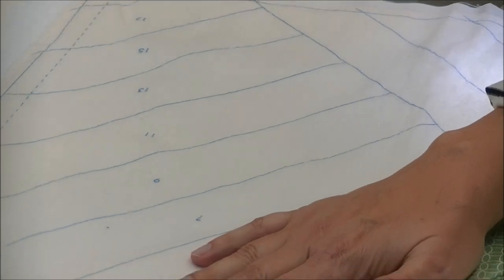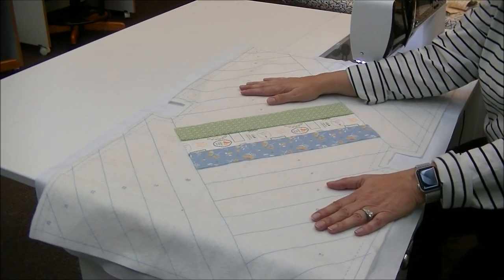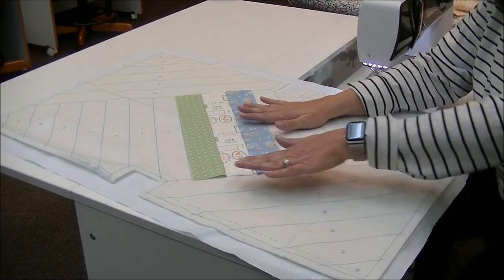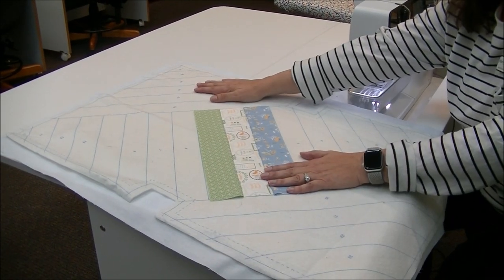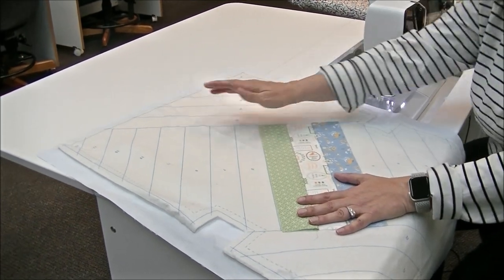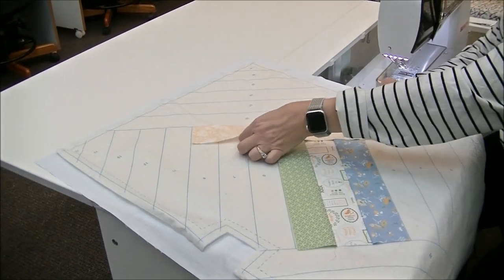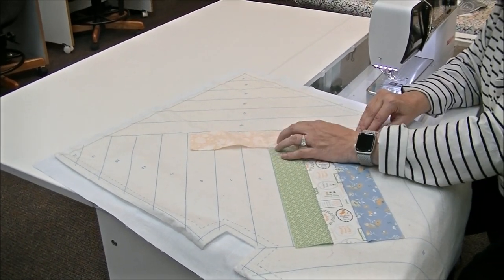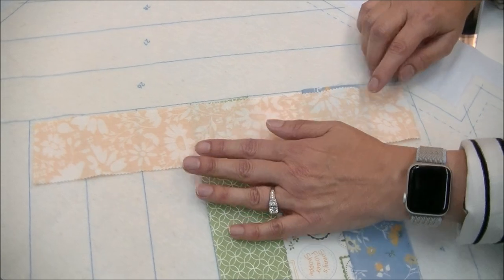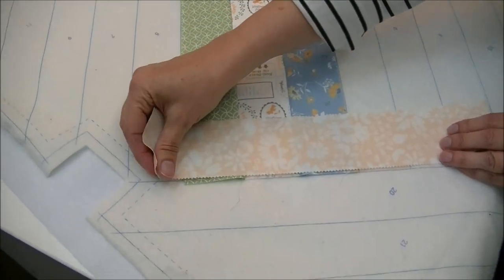You are going to continue on alternating between the sides, laying your pieces down. You'll notice with this pattern that you then switch and start to go in this direction — same premise, just follow the numbers. You might want to be cognizant of when you get to this side that you actually want to be covering your pieces. So if your seams got a little wonky at the edge, just make sure that these pieces are covering your edge. It happens.